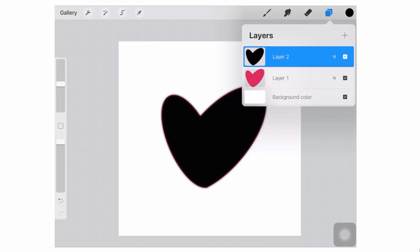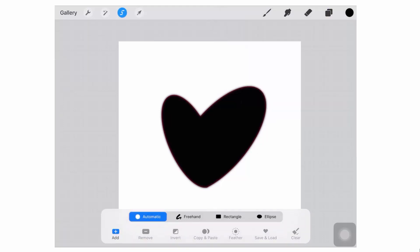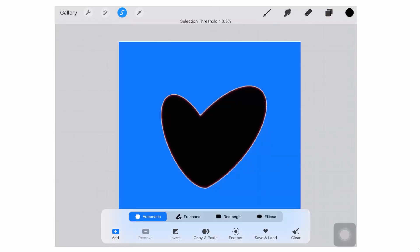So we're going to leave the black heart layer selected. We're going back to the Selection tool, staying with Automatic, but this time we're going to tap outside the black heart, because what we want to do is select everything on the outside. We also want to make sure that the threshold value is small enough. Just moving my finger outside the heart itself and winding the threshold value back to somewhere around 4 or 5%. You just want to start eating into that fluffy feathered area.